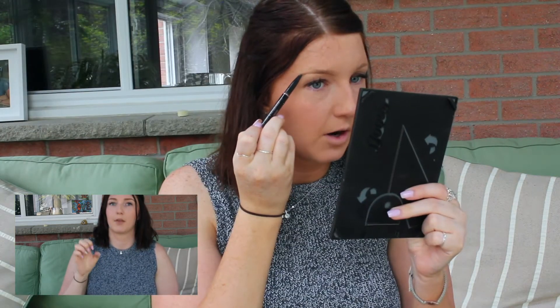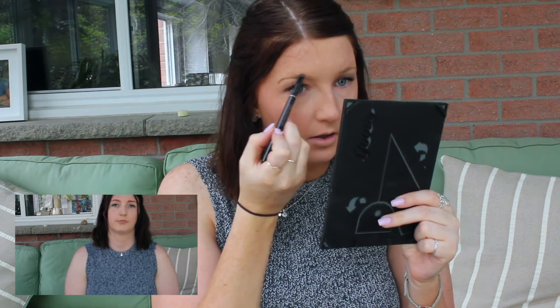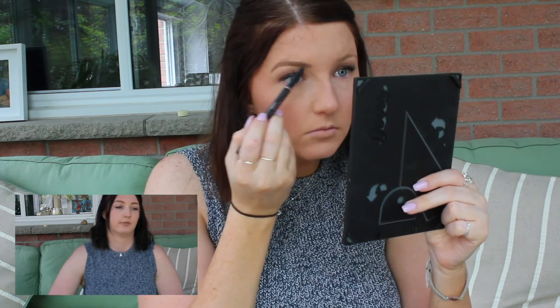Moving on to my eyebrows. I don't really do anything super fancy — just using the Anastasia Beverly Hills, draw the line underneath, and then go in and fill in the rest. They're a little bit dark today, but we'll just go with it. I'm going to fill in the rest of the brows off camera and I'll be back in a sec.